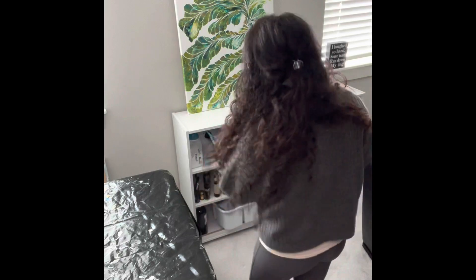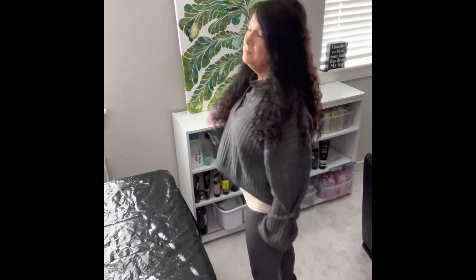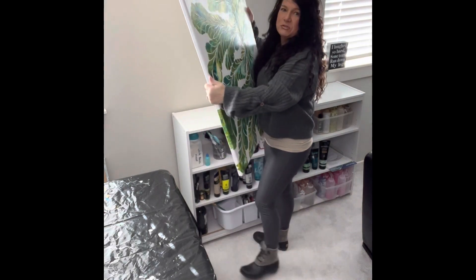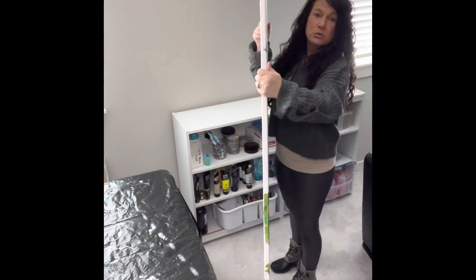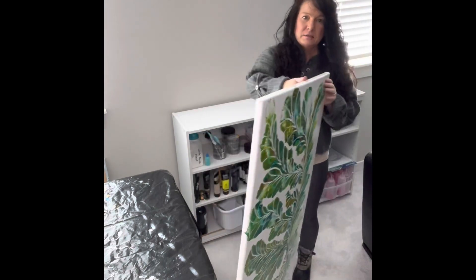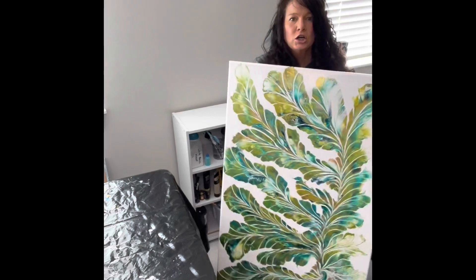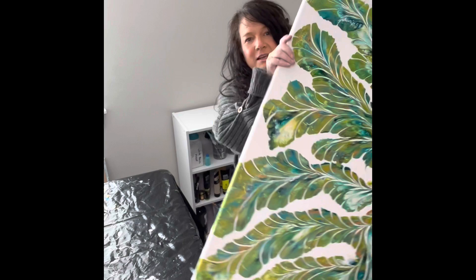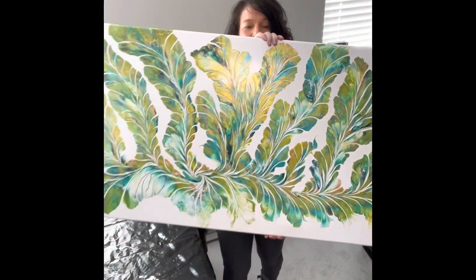So I want to just show you a few of the latest pieces that I've created. Let's get going! As you can see behind me, I'm going to take it closer so you can see the finished results. This is a 24 by 48 — it is a fairly large piece, but you can see you can hang it this way.